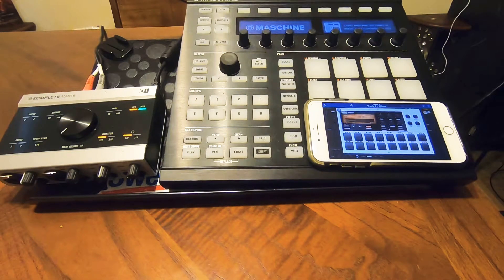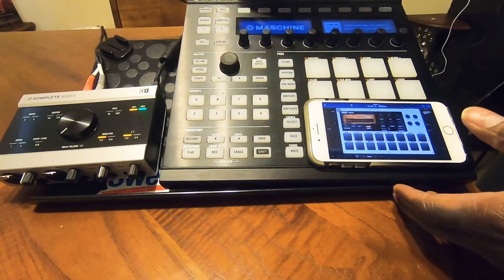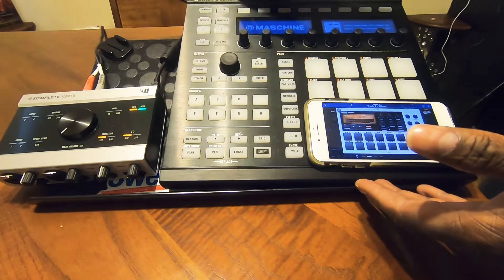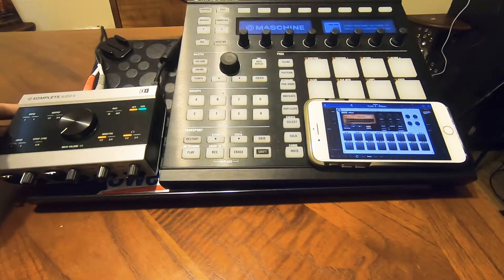Pretty much what you're going to need for today is just an audio interface that's connected to the computer, as well as the machine controller. For this demonstration, we're going to use the Machine 2. This is not the latest machine that's out, but if you have an older machine that has a MIDI connection on the back and an audio interface, you should be able to do this. It doesn't matter if you have a Mac or a PC — it works both ways, as long as you have an audio interface and a MIDI connection.